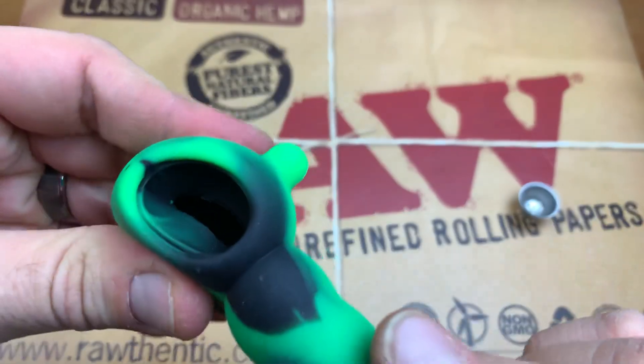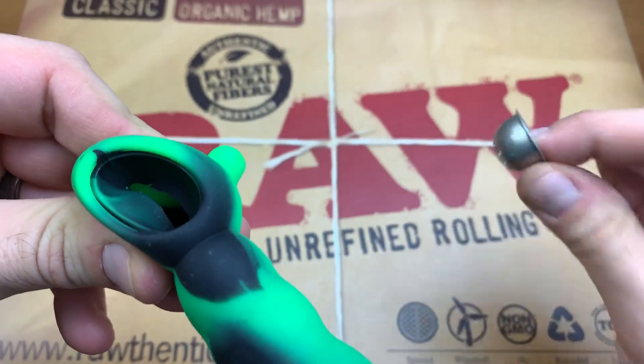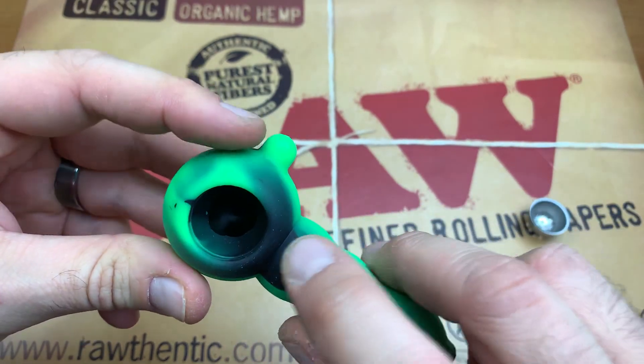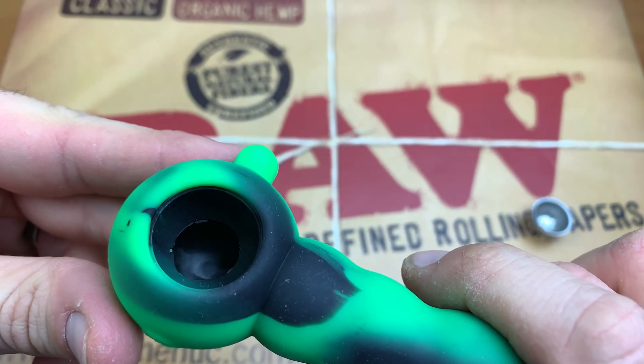And on the inside here, which is super nice, you can see this groove. This groove is what holds the lip of the bowl, and it sets right in there. And then it's got this little inner part, which is basically a little seat for the bowl right there as well.